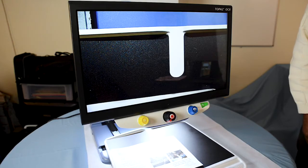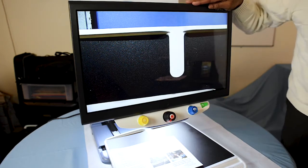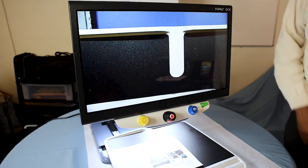To round out the Topaz OCR — it is a really stable and sturdy CCTV or desktop magnifier.